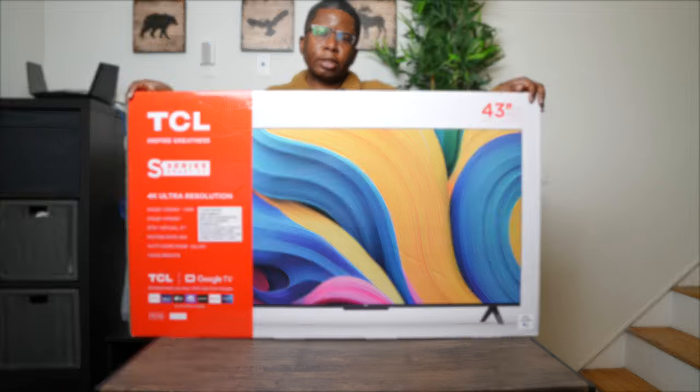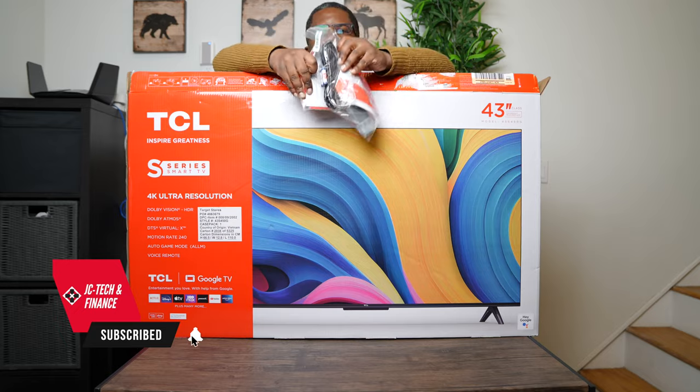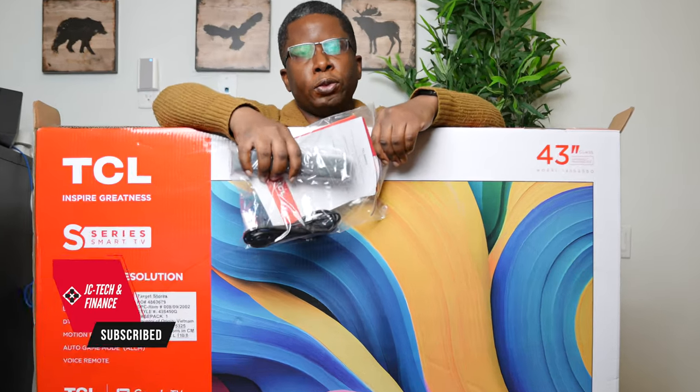Welcome back. Let's get started. So in the box, we have this pack with a few items in it.